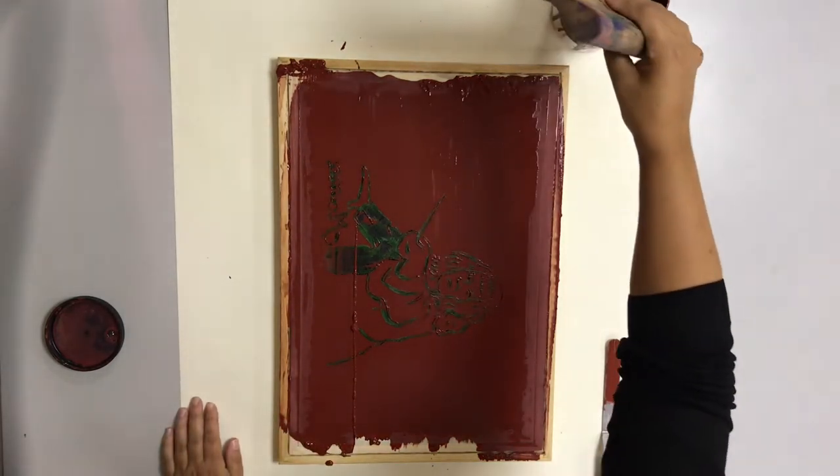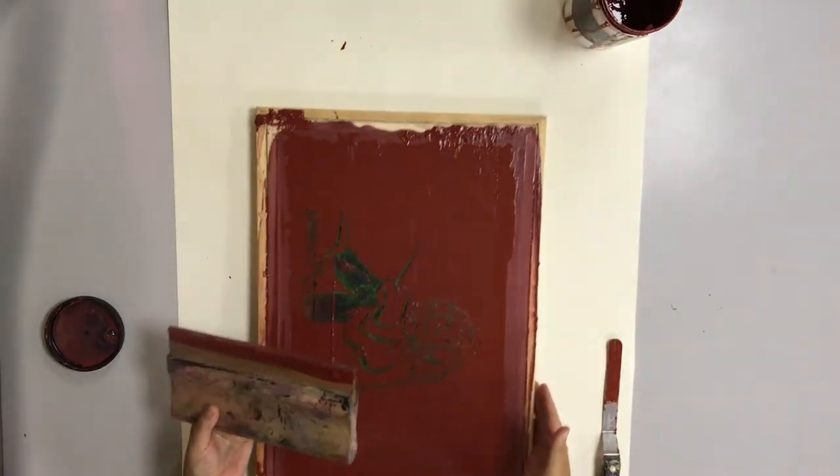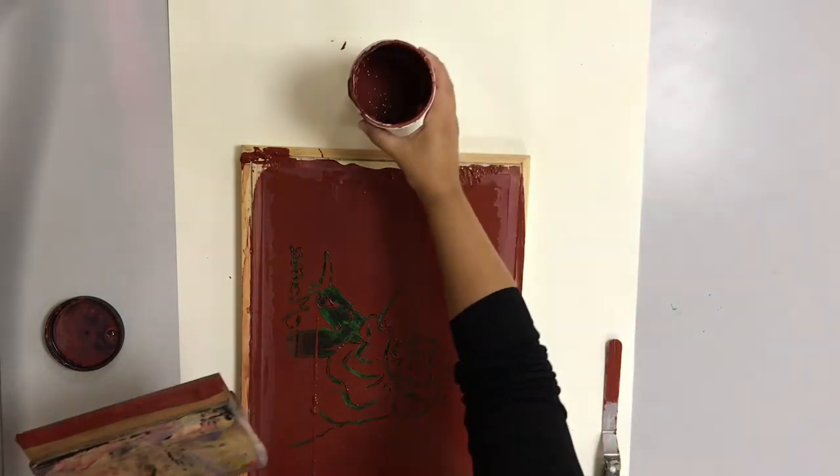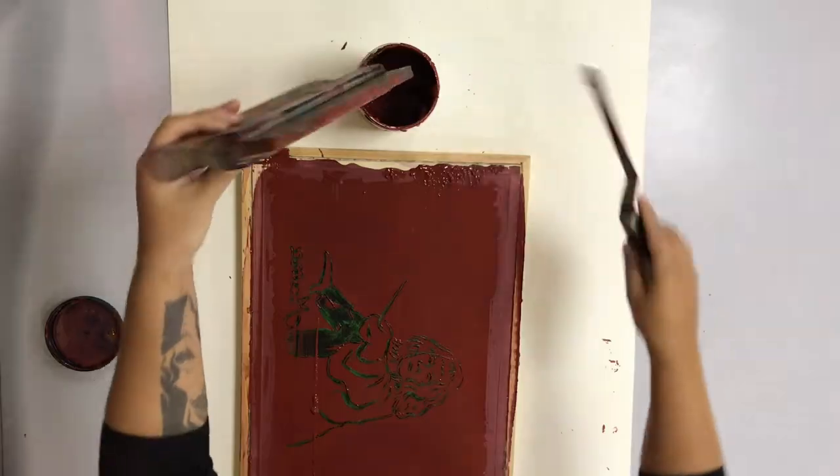Now my screen is completely covered. I'm going to put any extra screen filler back in the jar so it can be used with a different project. You're going to let it dry for 24 hours, but after it dries you need to clean off the drawing fluid, which is water soluble.